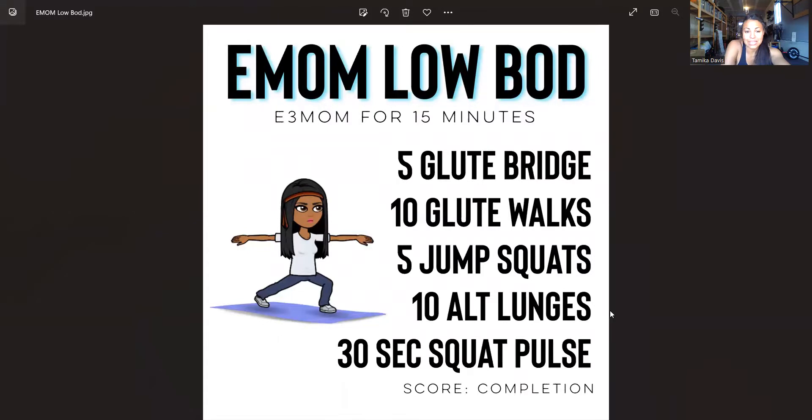Today's workout is similar to one that we've done before. It is an E3MOM — we're calling it Lower Bod. We're going to go through the movements and the modifications. You're going to go every three minutes on the minute for 15 minutes. The movements are five glute bridges, 10 glute walks, five jump squats, 10 alternating lunges, and then a 30-second squat pulse.